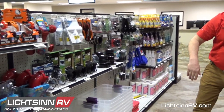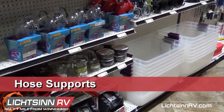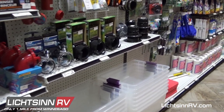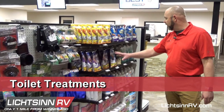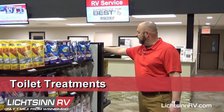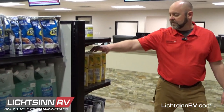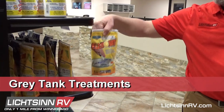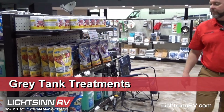On this side we have more accessories: hose supports, toilet paper, and a variety of different brands and styles of toilet treatment. We have the porta packs — little tablets you drop in. On the end shelf we have Happy Camper, which seems to be the popular one. We also have treatment for the gray tank, because a lot of times your gray tank ends up smelling worse than your black tank.